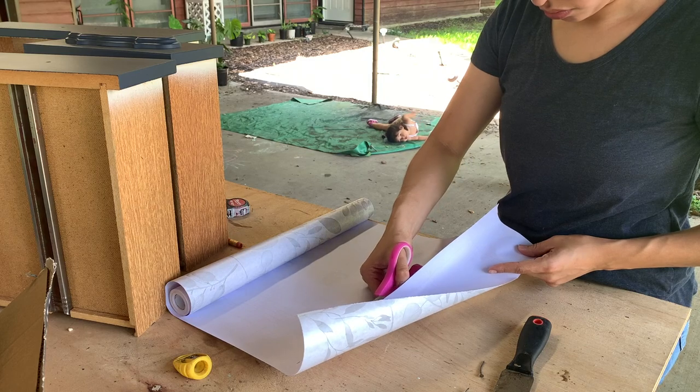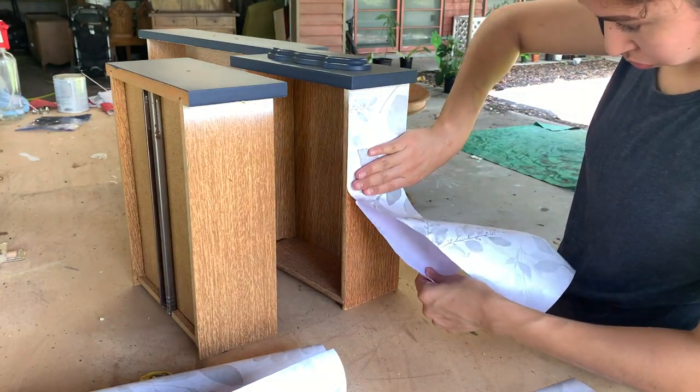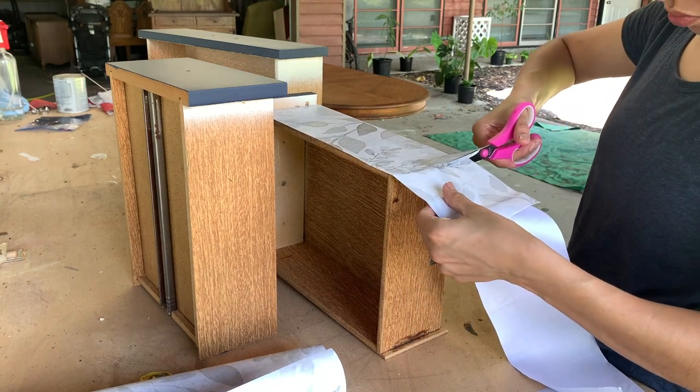I thought it would be fun to add a decorative touch to the sides of the drawers, so I measured and applied some peel and stick contact paper. I didn't apply any additional adhesive in case the person who purchases it decides to change it later on and won't have a hard time removing it.